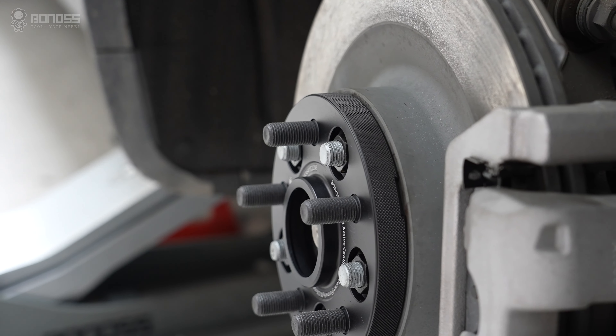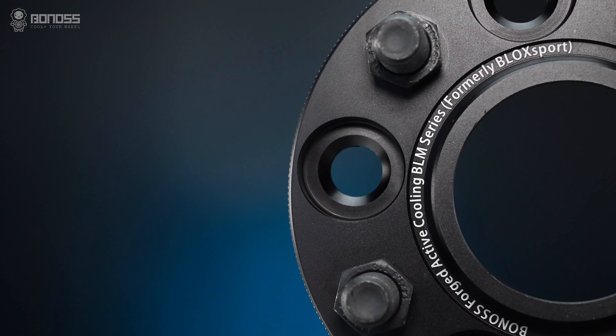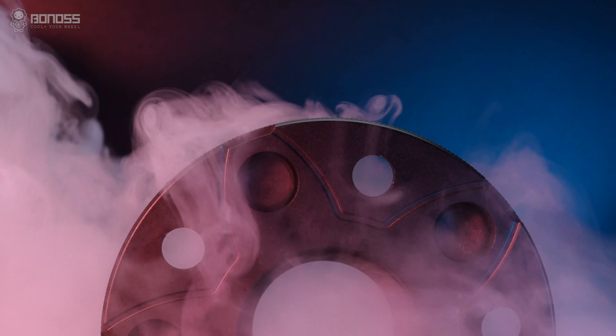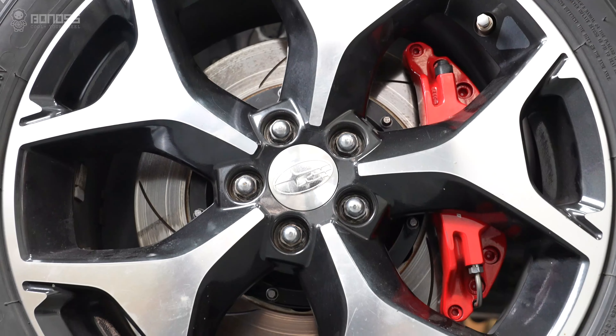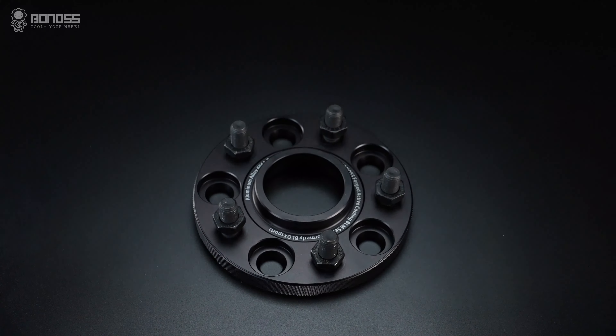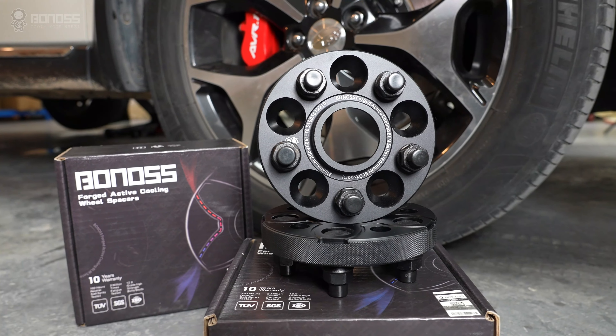As long as your Subaru Forester wheel spacers are high quality, there is no significant downside. Besides the wheel spacers' base function, Bonoss spacers provide additional advantages. For example, the FT cooling technique and the running side surface boost the heat dissipation efficiency of the rotors, reducing brake thermal decay, hence improving road safety. If you intend to install performance brakes, Bonoss forged FT cooling Subaru Forester wheel spacers will give you a much better experience.